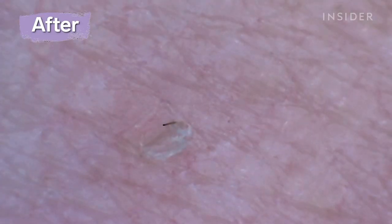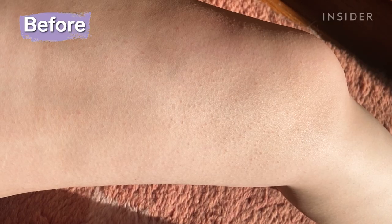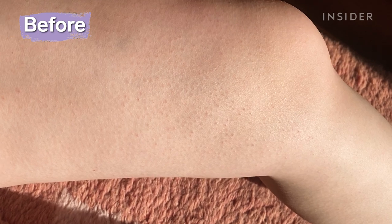Dermatologist Laura Scott says that a bigger difference could have been seen with more use. A product like this isn't an immediate action kind of product. Because it is a scrub, you will feel a little bit more smoothness immediately after. But in terms of actually seeing the bumps reduced in size and seeing decreased redness, I would expect that to take weeks to potentially even months.